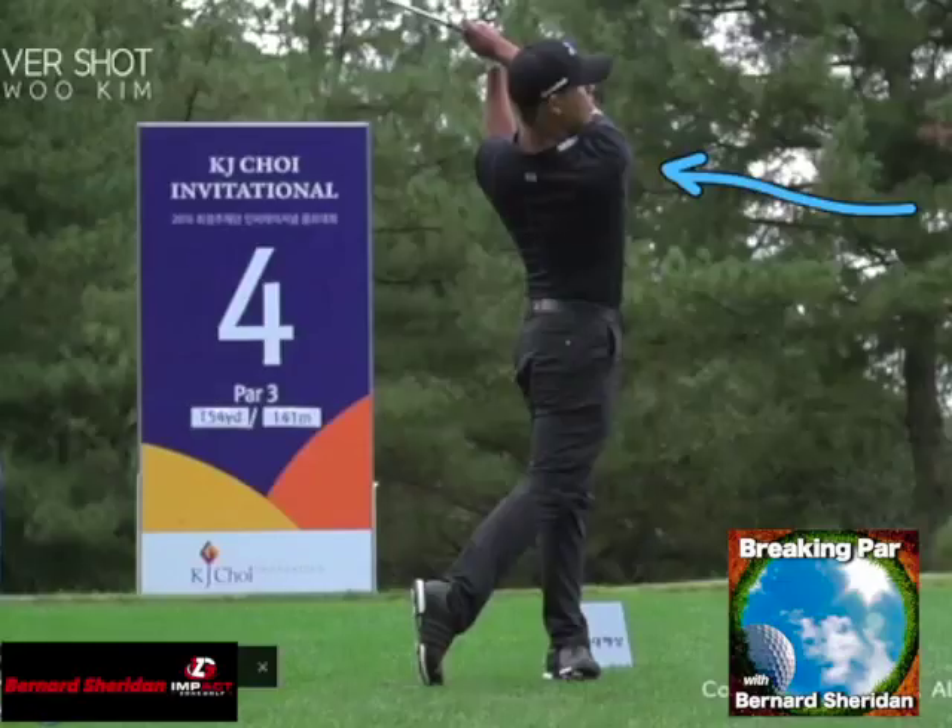So for Impact Zone Golf, I'm Bernard Sheridan. Once again, we congratulate Si Woo Kim on his victory at the Players Championship — we wish him all the greatest success. And don't forget to listen to our podcast, Breaking Par with Bernard Sheridan, on iTunes, Stitcher Radio, and also on Google Play. New episodes, great interviews with great minds in golf, every single week.